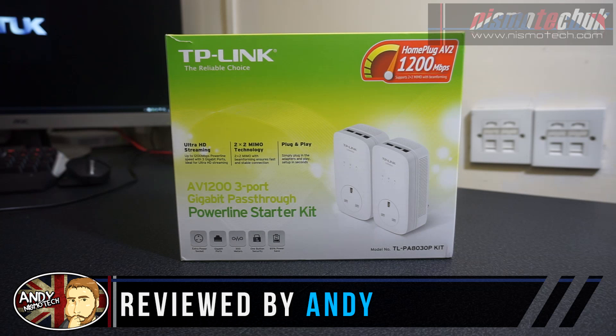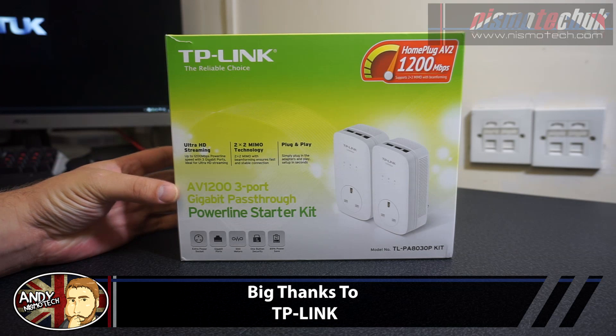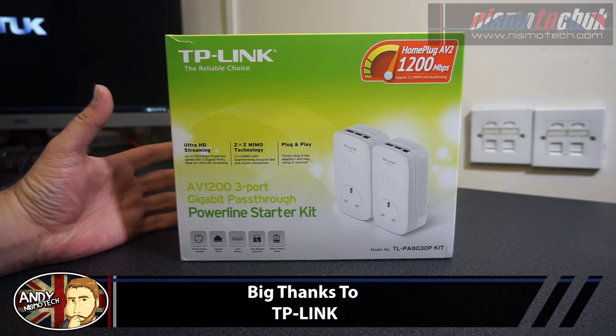Hi guys, it's Andy from NisbetekiGay. Today we're going to be taking a look at the TP-Link AV1200 3-port gigabit pass-through powerline starter kit.